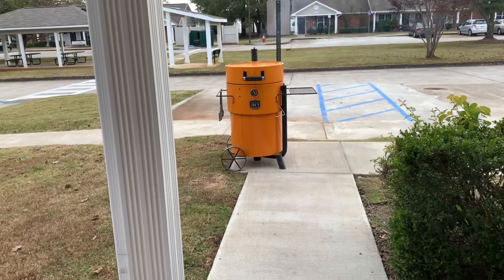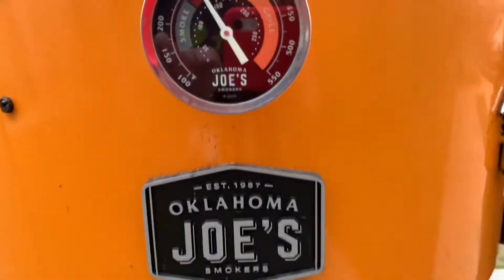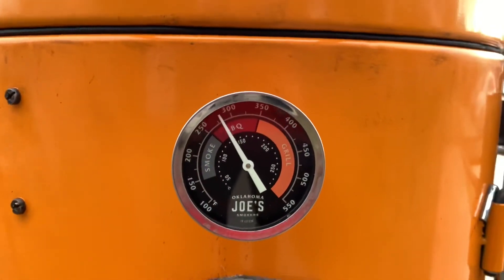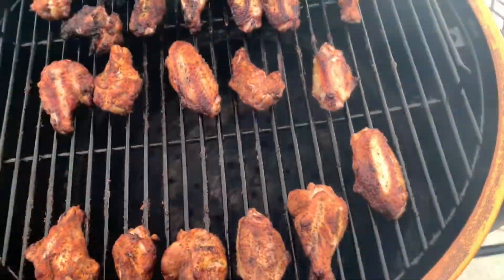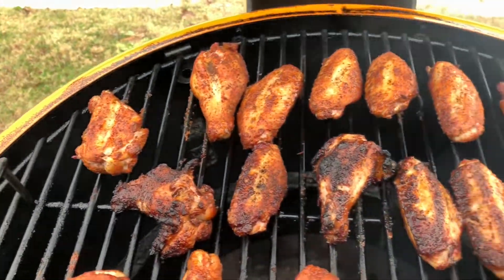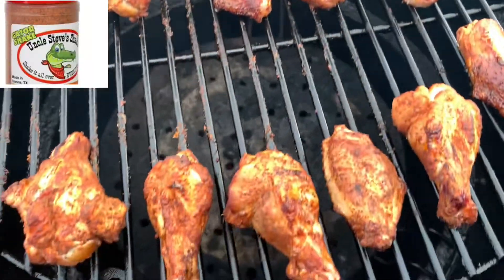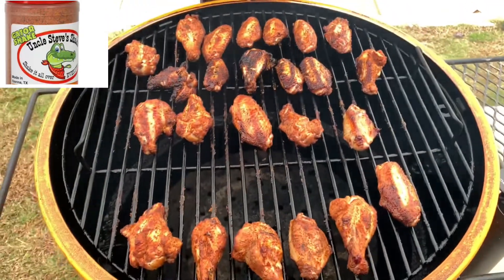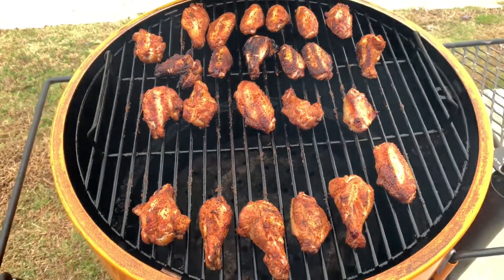They've been on there for a little bit and I've already rolled them over once. We're running right about 275°F. Give a look at them — looking really good. Of course I've got good old Uncle Steve's Shake on them. I'll let these go a little longer and check them with my pen to see how they're doing, then either sauce them up or roll them in afterwards.